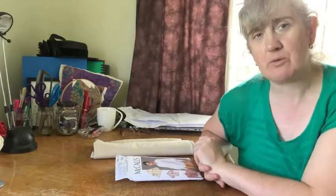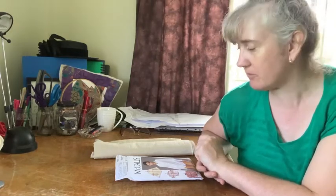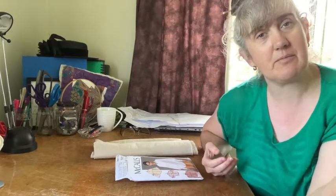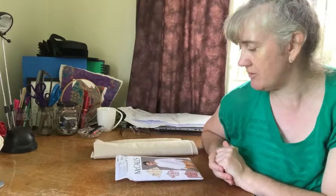Hello and welcome to Yesterday Today, my sewing blog for the creations that I'm making that are inspired by the fashions of yesteryear and adapted for my modern day wardrobe.